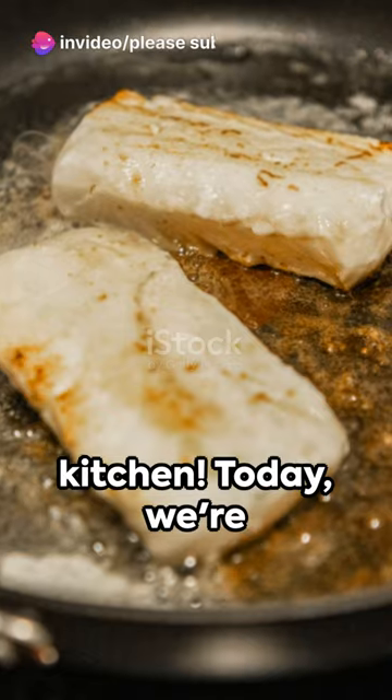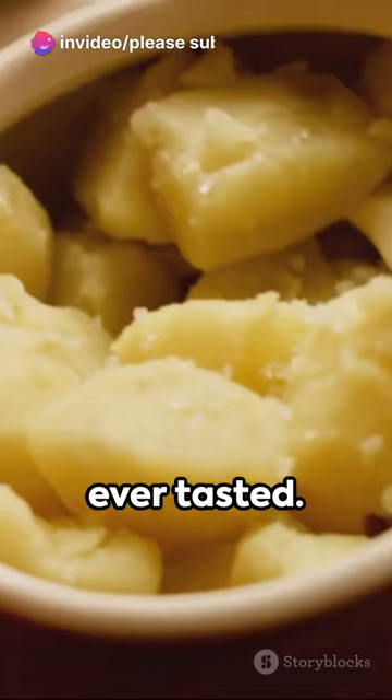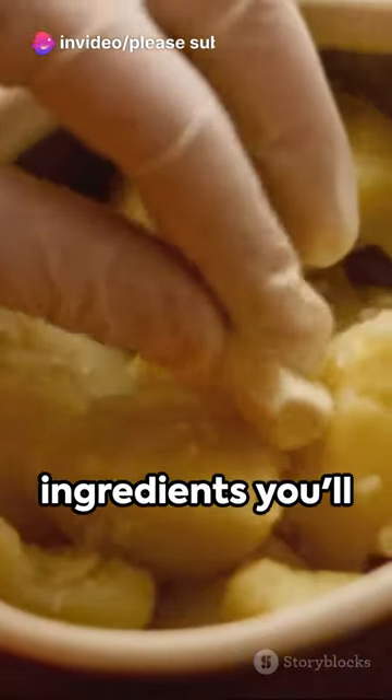Welcome to our kitchen. Today, we're going to make the best brandade you've ever tasted. Here are the ingredients you'll need.